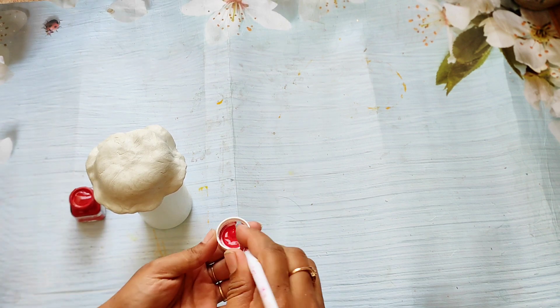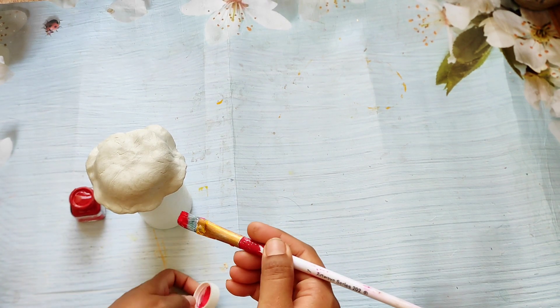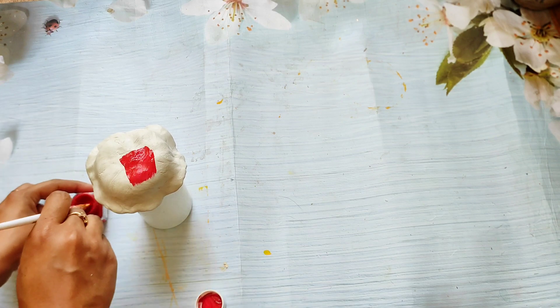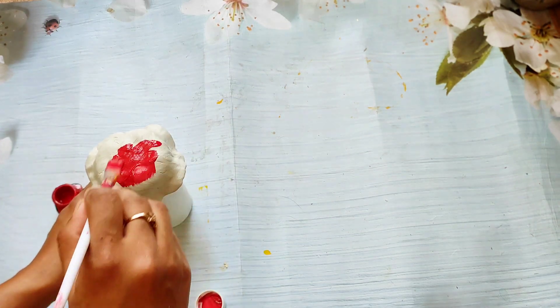Now I am using a red color to paint the mushroom. If you guys are new to my channel, thank you so much for stopping by, and to those who have already subscribed, thank you so so much for supporting me.